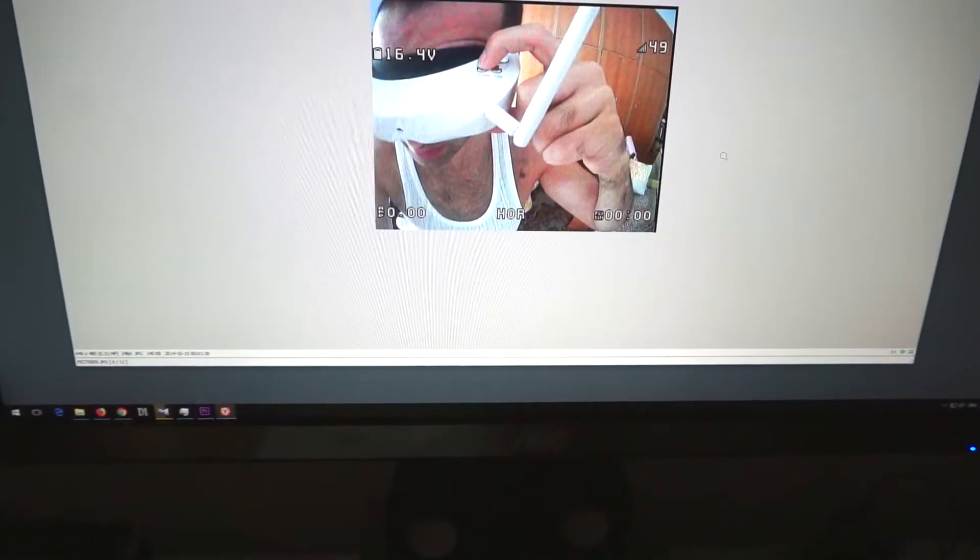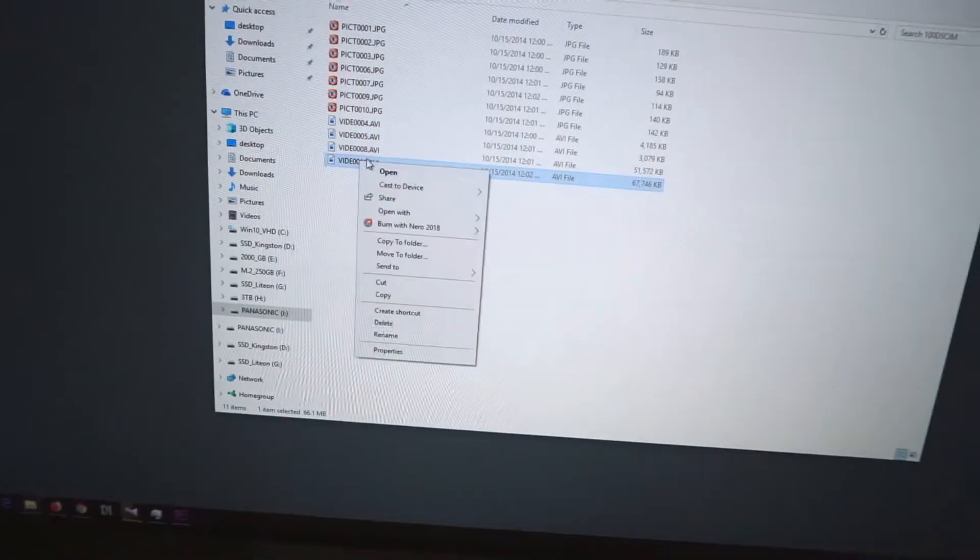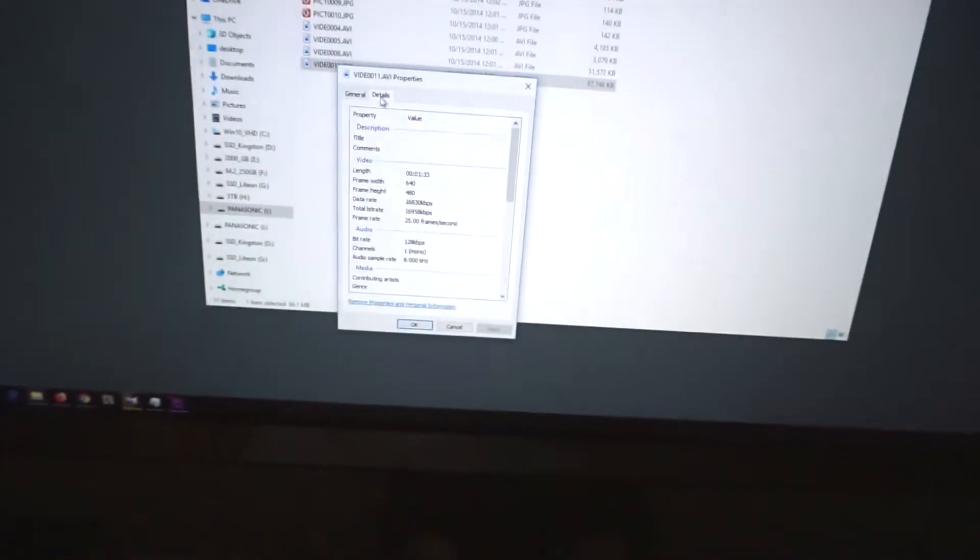In the beginning I was not on the correct channel and these were the images — you can see some contours of objects but it's not clear at all. Then it was fine. The picture is 640x480. The video file is also 640x480, 25 frames per second, and 16 megabits. That's pretty good for such a small file.